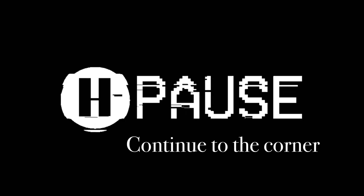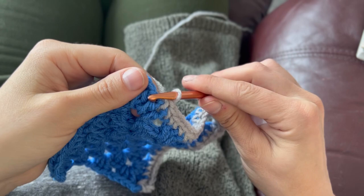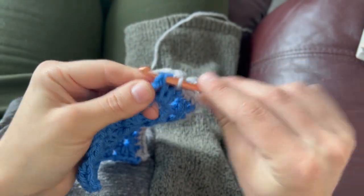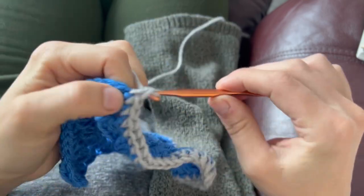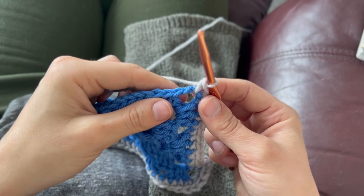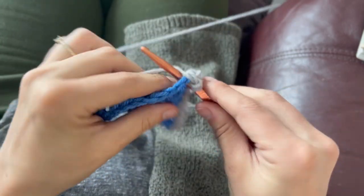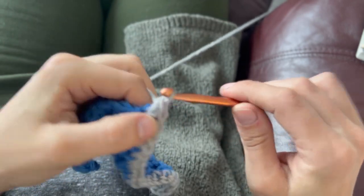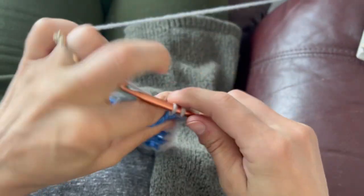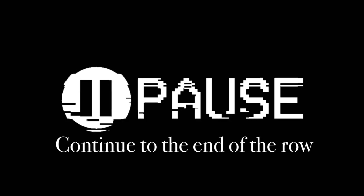And then we're just going to continue till we get to the corner. Now we are at the corner here. Into the corner, we are going to make three single crochets, two and three, and then we're going to repeat working into the top of every stitch and doing three single crochets into each corner until the end of the row.